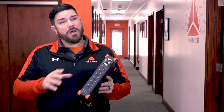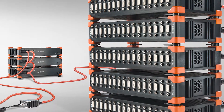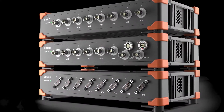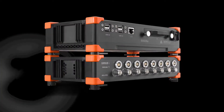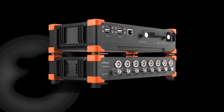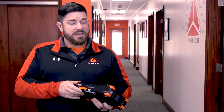Hi, I'm Mike from DeoSoft, here to introduce our Sirius Slice Modular version. It features daisy chain capabilities — this specific unit is EtherCAT, but you can get it in EtherCAT or USB. Those are the communication protocols available for our Sirius slices.